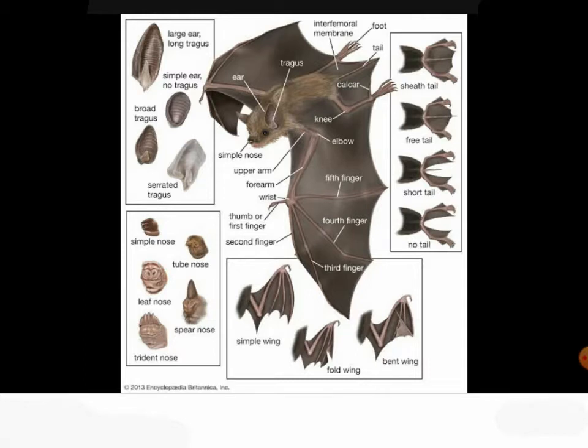Their third wing is at the anna. It's really slanted, with the fourth finger, fifth finger, and their elbow.